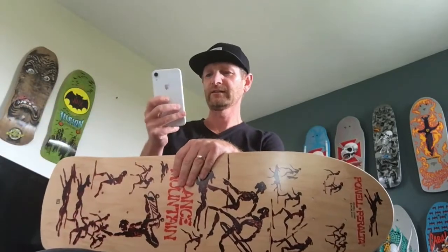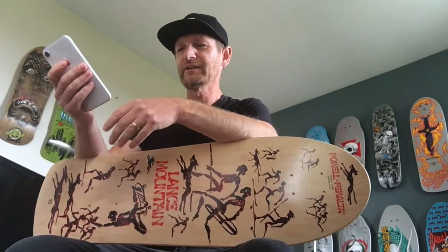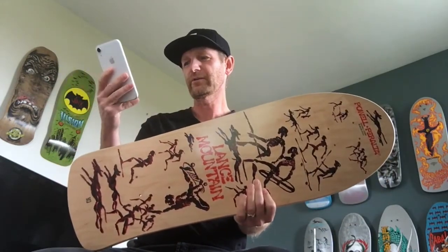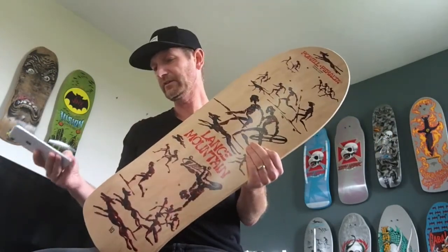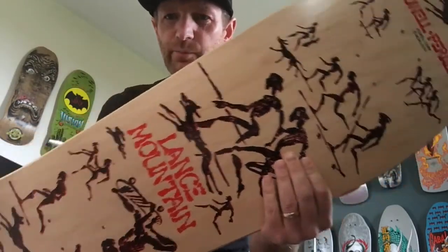Looking at the specs: I just did the video for the Guerrero and was talking about how flat it was, and I was wondering how it compared to the Mountain, which is also pretty flat. The concave on this one is actually a bit more than the Guerrero's. This is the SP3, 156 — width is 10 inches, length is 30.75 inches, nose is 3.875 inches, wheelbase is 15.375 inches, and the tail is 6.5 inches. It definitely feels longer than the Guerrero.